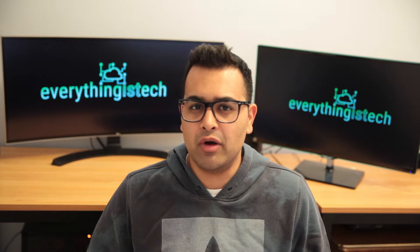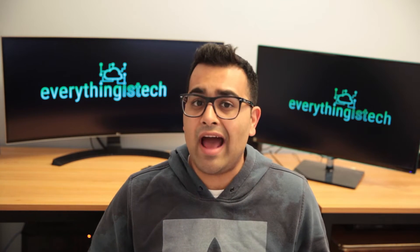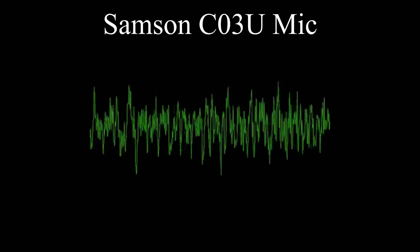The Samson mic is the C03U. When I originally purchased it almost 10 years ago, it was one of the better quality microphones available — it ran about $150 with the whole audio kit and is definitely comparable to something like a Blue Yeti microphone. Let's take a look at how the Samson mic sounds.